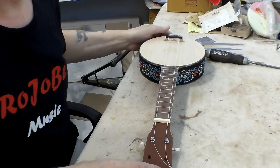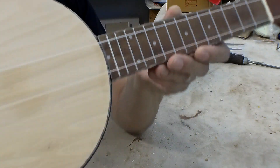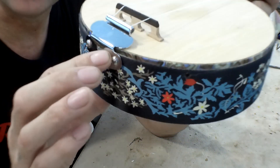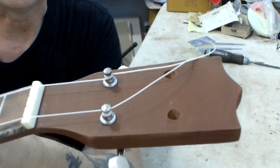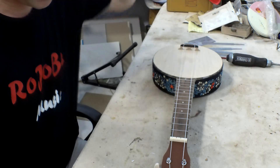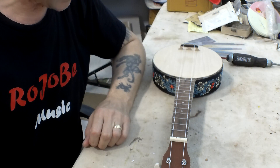I've got this one kind of temporarily put together. I've got the neck on and the tailpiece temporarily. I've got the bridge in, two strings on, got two tuners in temporarily, and the nut as well. So what I'm doing now is adjusting the nut and the bridge for string height.